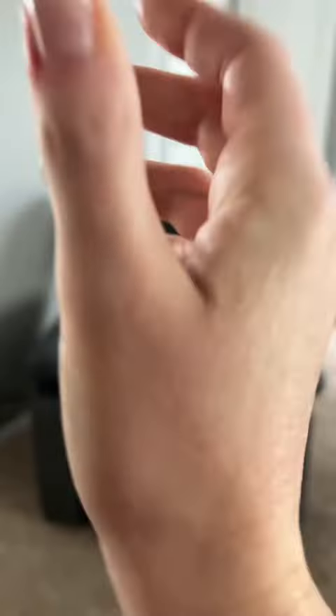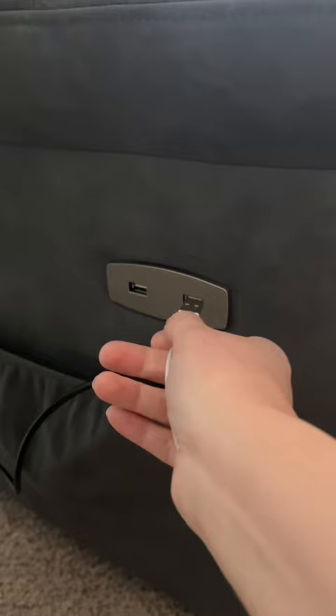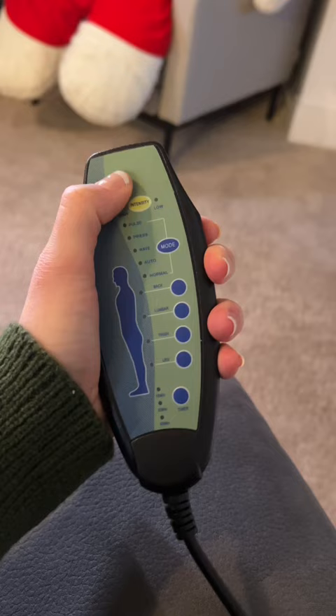I bet you can't guess all the hidden features this new Yeeta home recliner has. It has not only one but two hidden cup holders. And if you're like me, constantly on your phone, having not one but two USB charger ports is a must. It's got an electronic recliner and it massages, and if you're starting to feel those aches over 30, it helps you get up too.